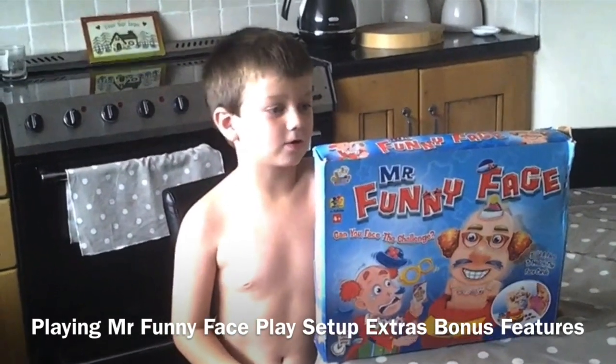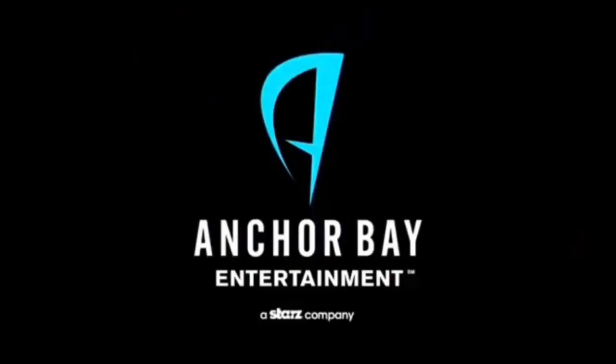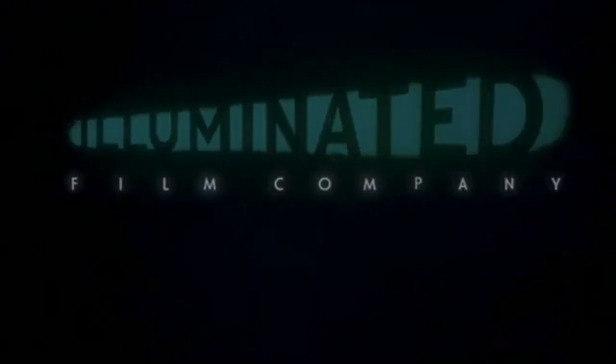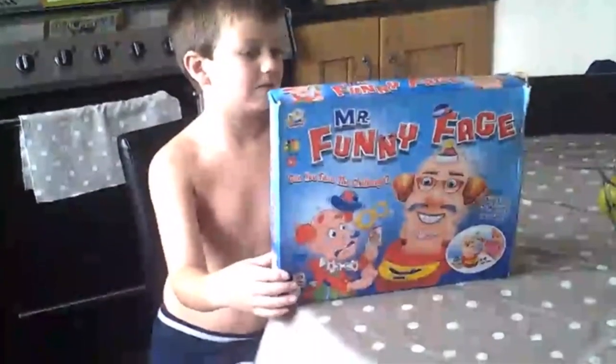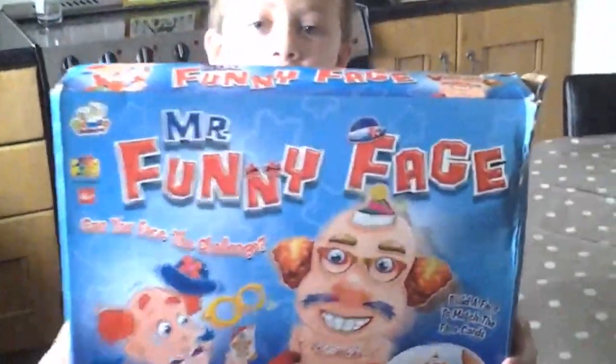Hey, kids. Hey, Tube. Today we're going to be doing the opening of Mr. Funny Head without the feet. So here's the front of the box.